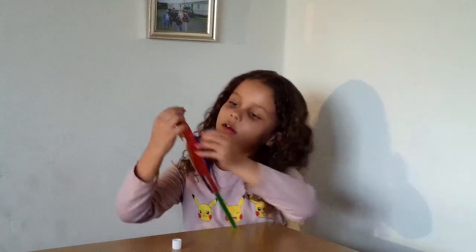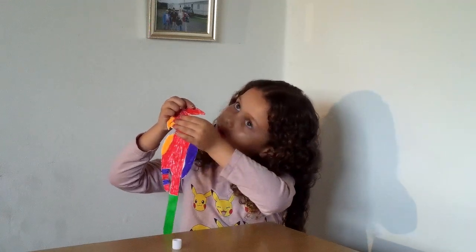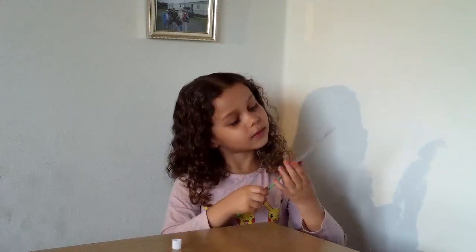Now you're going to need to stick it just about above where your nose is. You can do it a bit higher if you want. And now you're nearly done with the parrot. If you don't want to do anything else, then that's fine. If you want to edit your colouring a bit, then go ahead and do that. Comment down below — do you like yours or not?